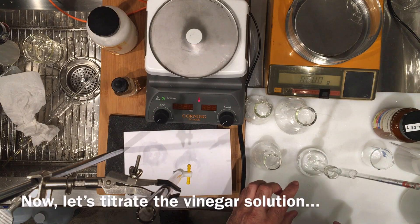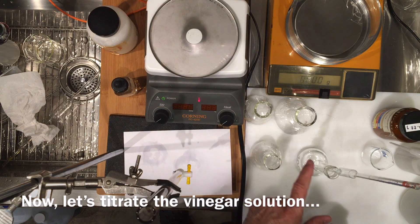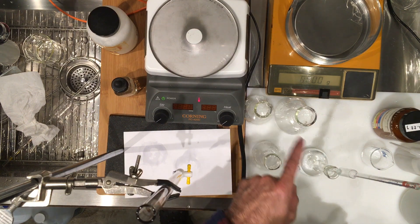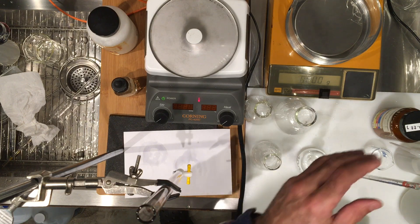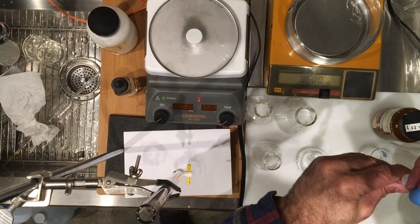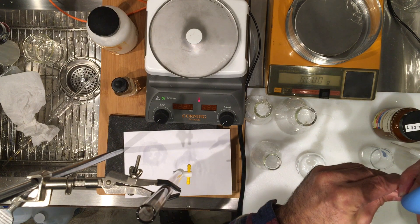I'm going to transfer three portions — two already done — of 10 milliliters of diluted vinegar into these flasks and then do a titration with our standardized sodium hydroxide. I've already transferred two 10 mL portions but I wanted to do the last 10 mL with you so you can see the process.